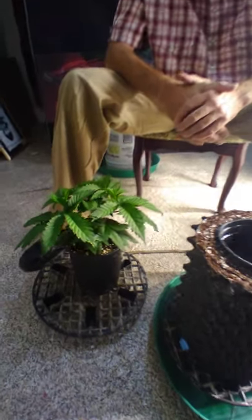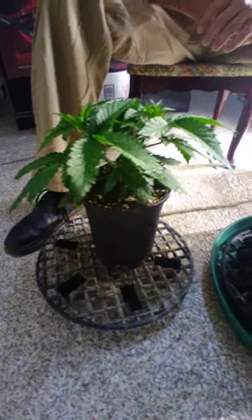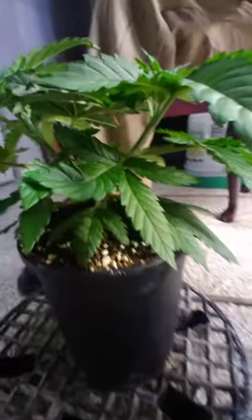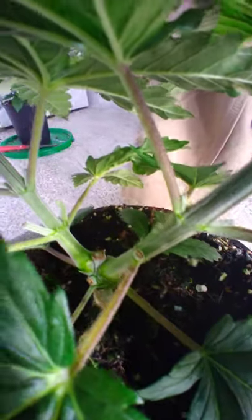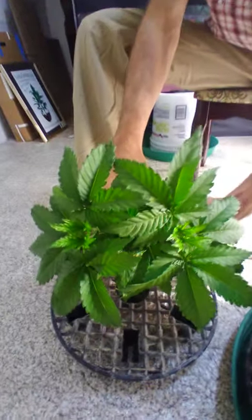So far we've been working on building a main line. They've had two toppings and the last topping was approximately three days ago, and they've been growing very vigorously since then. You can see that if you look down on top of this pot they're way out over the edges.